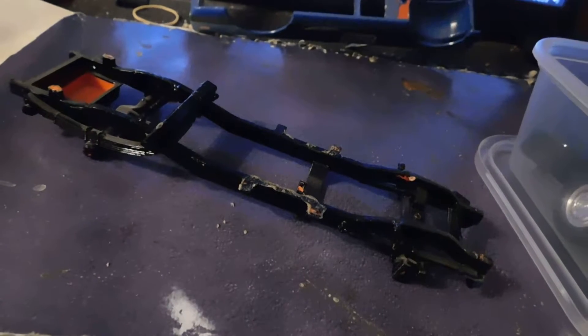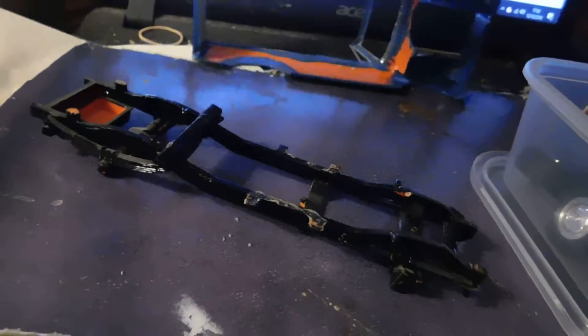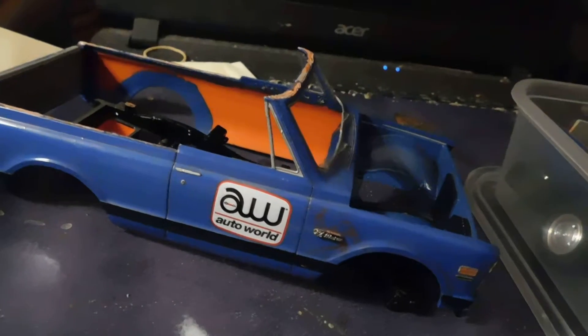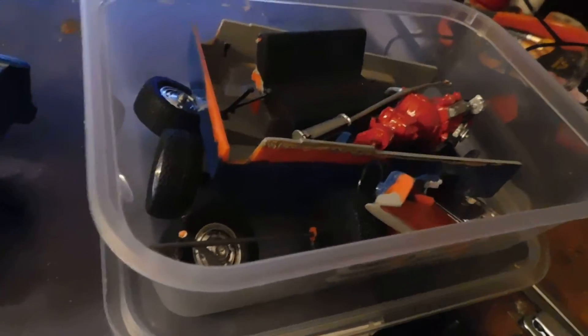Evening gents, this might be another project. This beastie. I'm up to stripping it down, so I've got everything together coming.